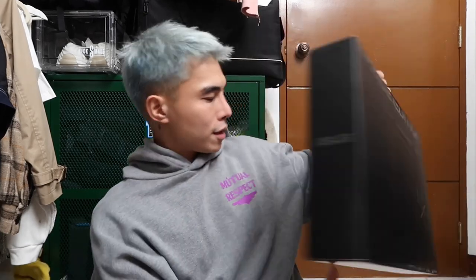What's up guys, Jeff Ong here and welcome back to another video. For today's vlog we are going to unbox the Asus ZenBook 14x OLED Space Edition. I'm also going to show you my top 5 features for this cool laptop.